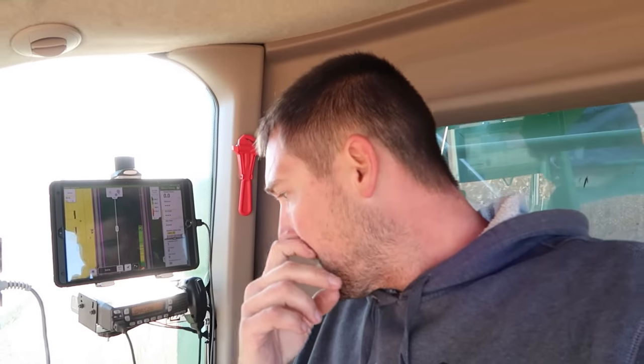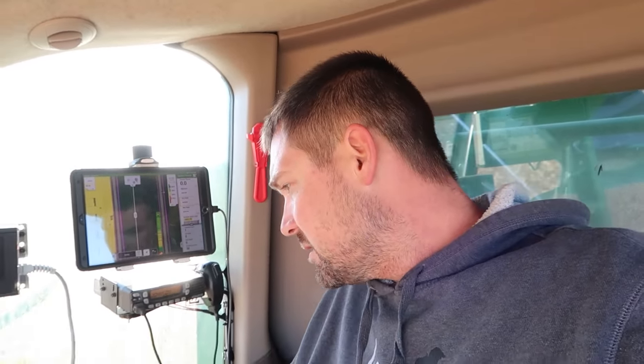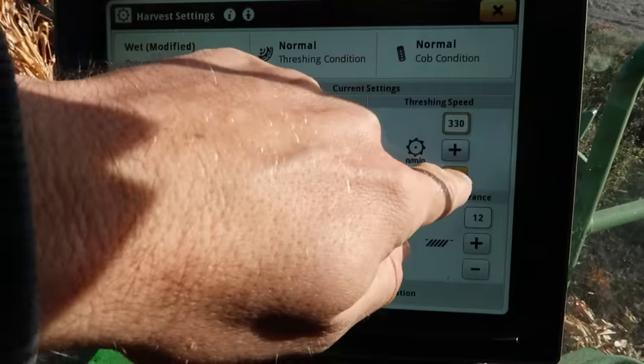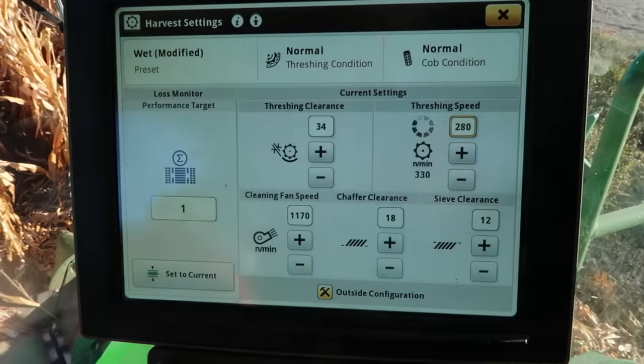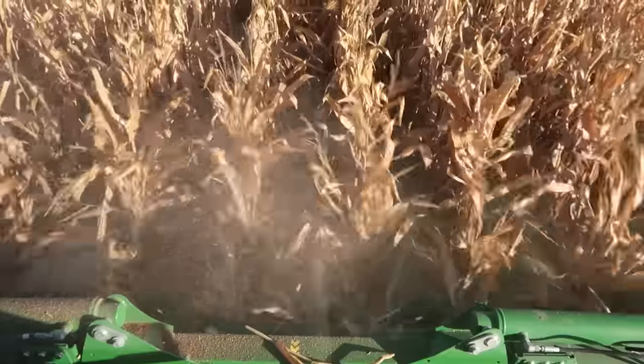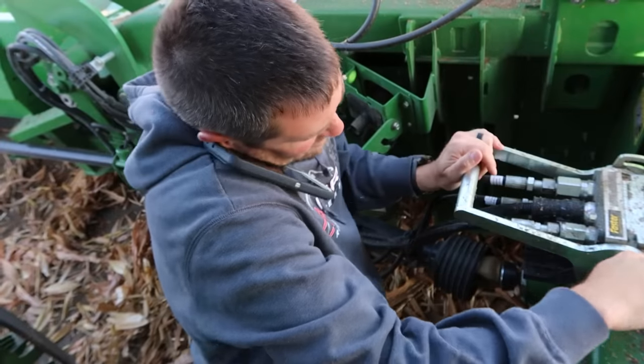I've got a fair amount of cob pieces in the tank, so I'm going to open up the concaves, slow it down, close my sieves a hair. Going down to two RPM — that seems really slow. It's in the main connection — unhook that.